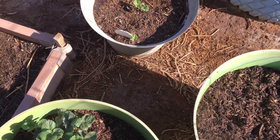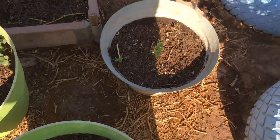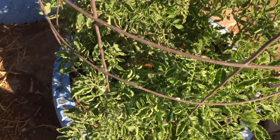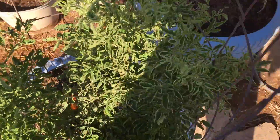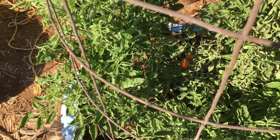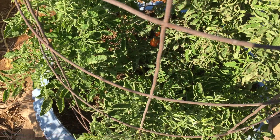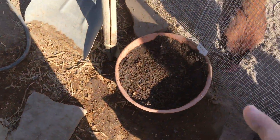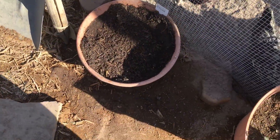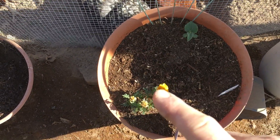Rhubarb didn't sprout — who knows? Canteloupe. This is a red pear tomato. I've got a couple of tomatoes that are almost ready, and there are others coming up on there and blossoms too. The chives — they're so fine, still not really visible on the camera. This is another marigold.